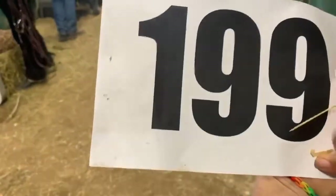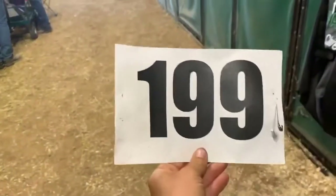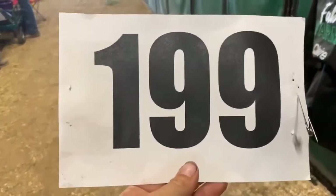It will make this number last so much longer. Highly recommend putting a piece of duct tape on the back side. It doesn't matter what color the duct tape is, because you'll never see it, and you will have a number that's going to last you a whole lot longer. You're welcome.